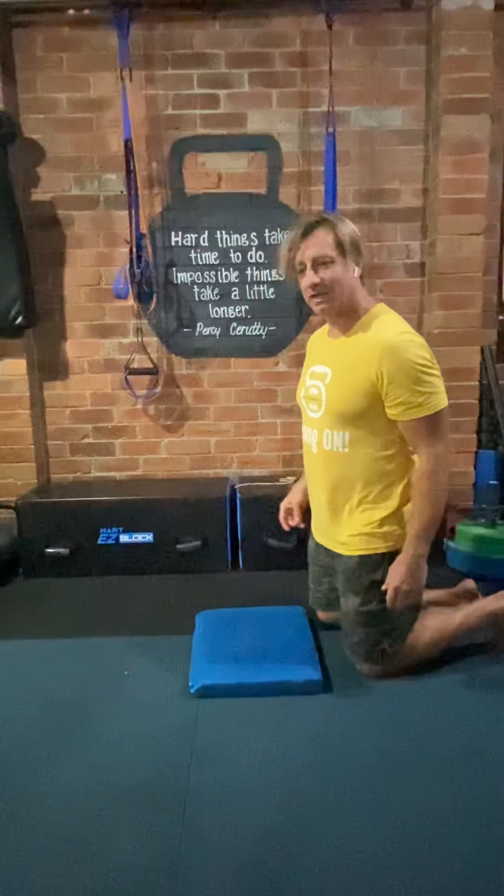Hey everyone, welcome to Tonic Thursday. Today I'm going to show you how to do a hip flexor stretch correctly.